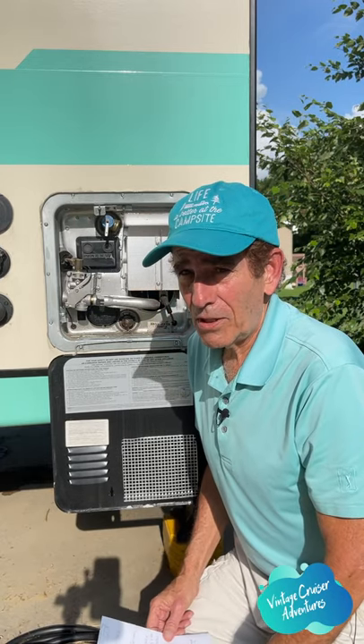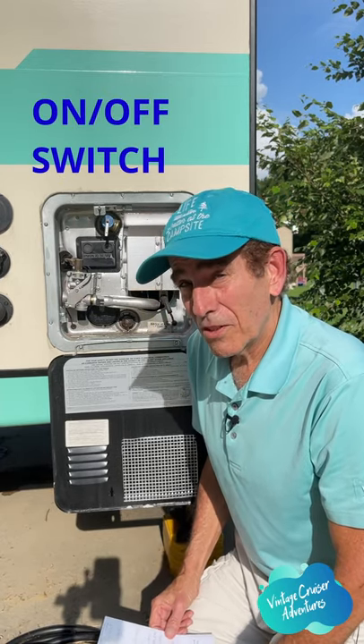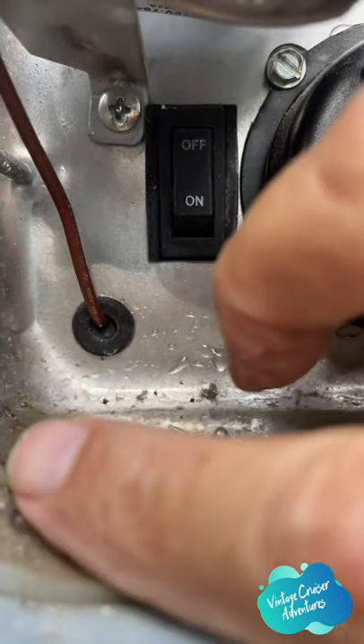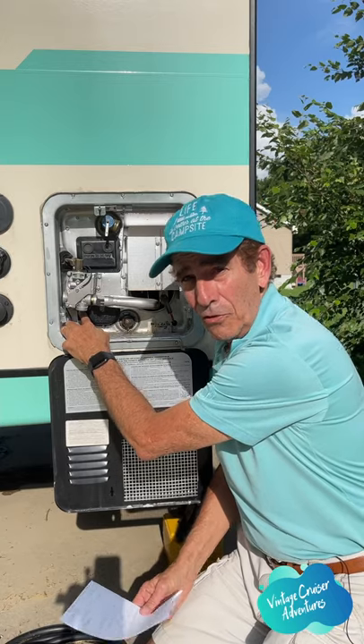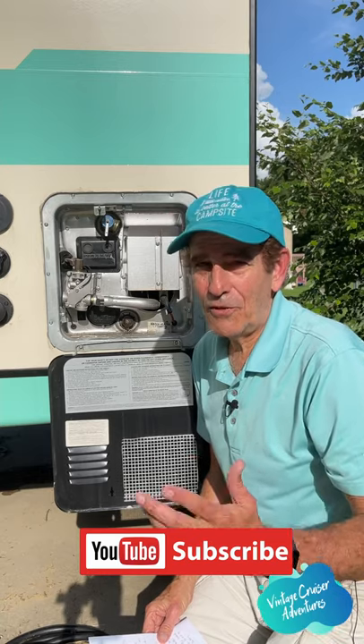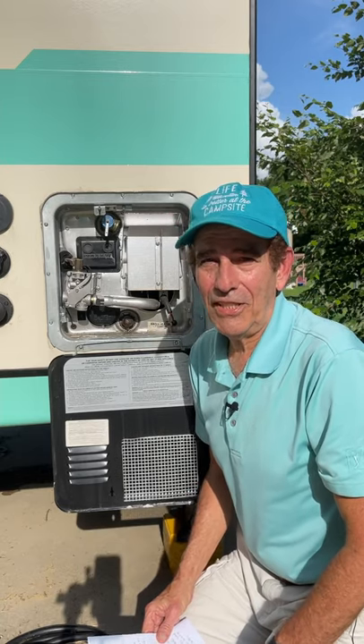Here's what seems very obvious to a lot of people but not so obvious to others: the on and off switch. As you can see, it's off right now. Make sure when you're done using it and getting ready to leave your campsite that you turn it off. So that's it for a one-minute tip — we'll see you again.